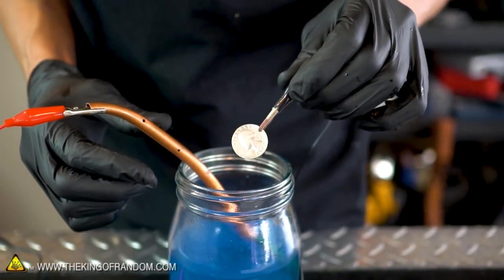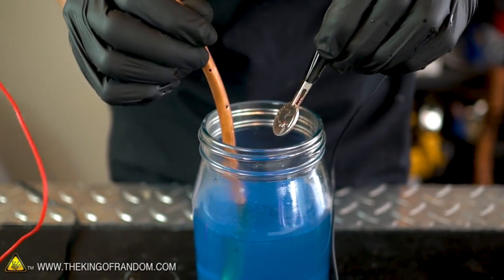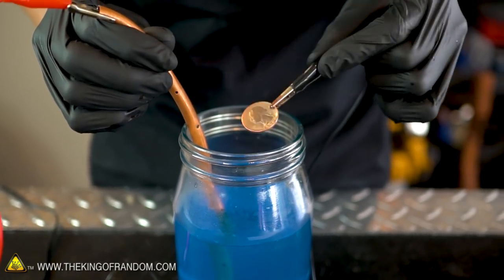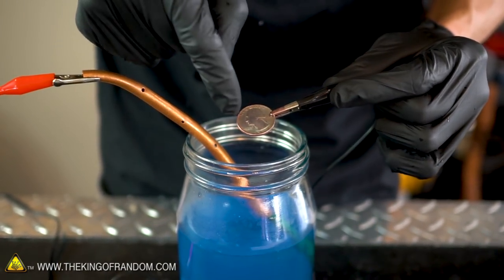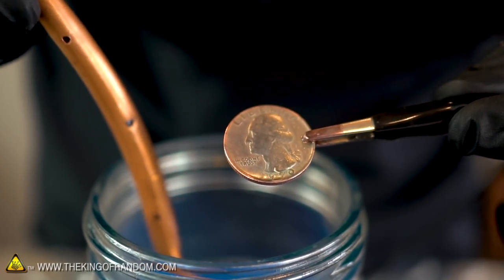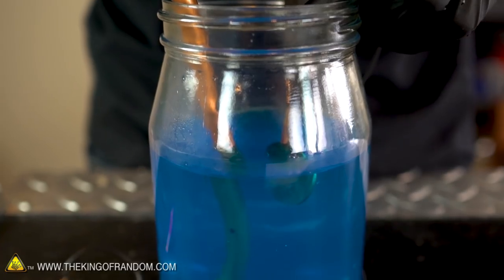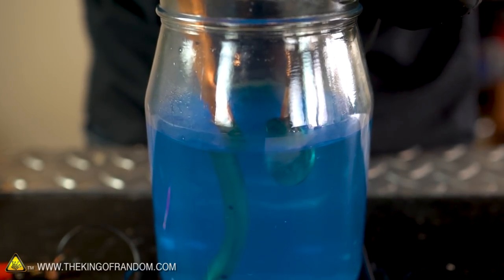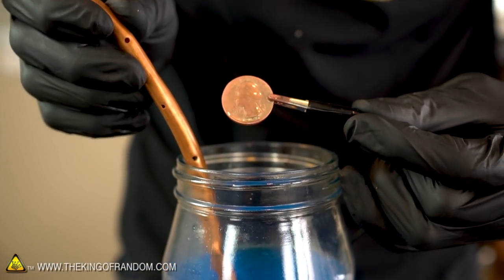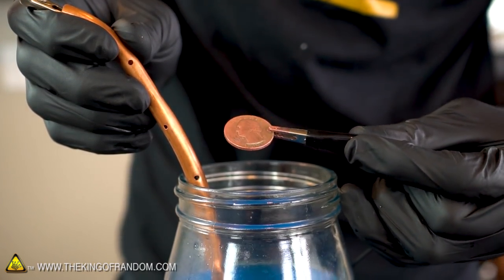Just as a first test, I'm going to dip the quarter down in and then pull it out after only about two seconds to see if it does anything. One, two. You can see it's already started to get a little bit of a tint around the edges, so that's going pretty fast. Let's put it back in but leave it for a little bit longer — one, two, three... ten. Boom, look at that. That is a quarter coated in copper!